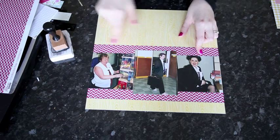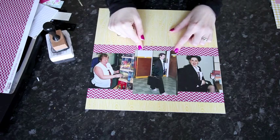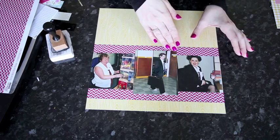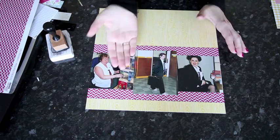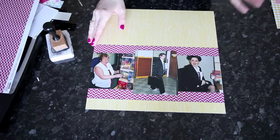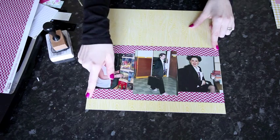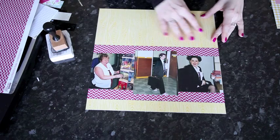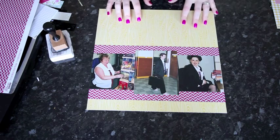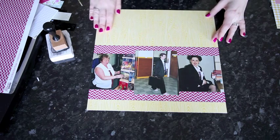For my second layout I'm using the back of the 'Chicken Thighs' paper — the yellow wood grain — as the 12-by-12 background. I'm starting with three photos: two four-by-four squares and one four-by-five, arranged horizontally with the larger photo in the center. I've then added two one-inch strips from the second Jelly Bean Soup paper, which gives me a large space at the top to fill with scraps.